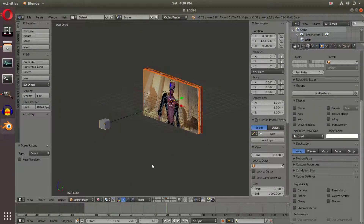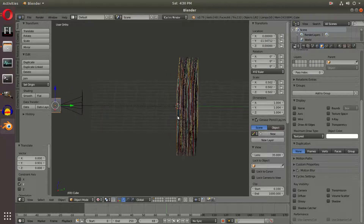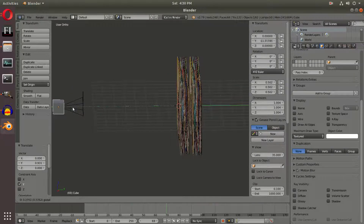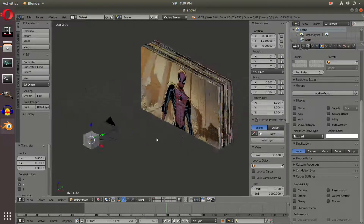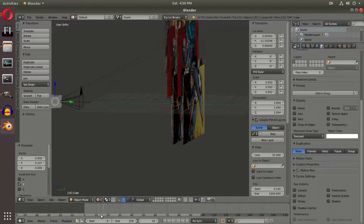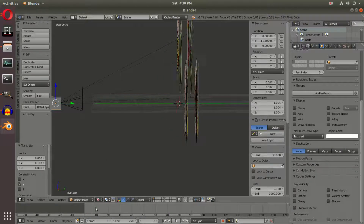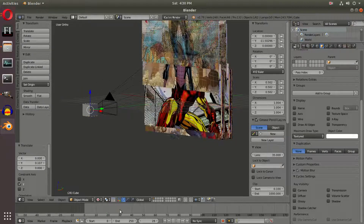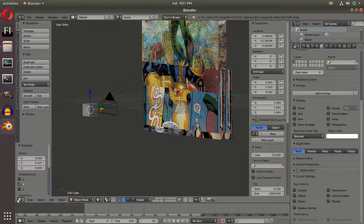With all of our comics on our second layer selected using B box select, we're going to hold down Shift and right-click our cube, then hit Ctrl+P to set parent to object. Now when we move this cube all of the comics will move as well, even if this is playing — they will all move with the cube, which is pretty sweet. With the cube and all of the comics selected, we're going to box select everything with B and hit M on our keyboard to move it back to the first layer. Now with the cube we're going to move it slightly behind the other comics so all of them do not cross over.